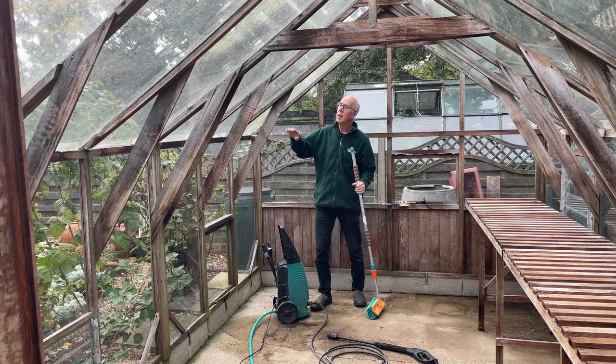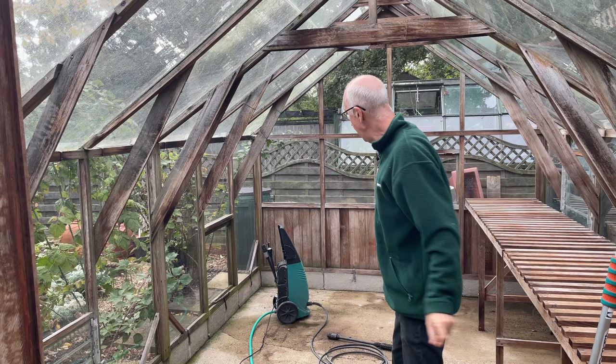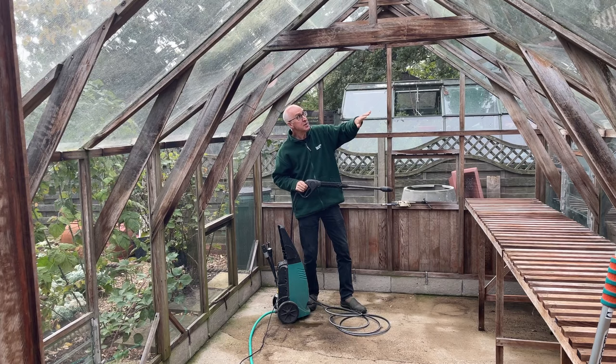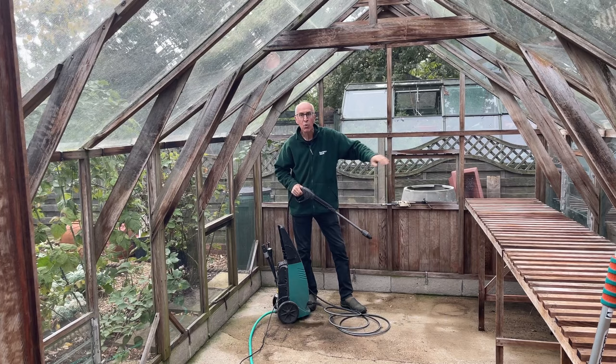Now to clean the glazing — you can use brooms, buckets, sponges, any method that you find suitable, but over the last few years I've found one of the best ways is to use a pressure washer. These pressure washers that you use for cleaning your patio or your car — on a gentle setting I find it's absolutely fine for cleaning the glass. What I'm going to do now is go round the greenhouse bit by bit, panel by panel, all the inside including the staging and the floor. The water will drain away through the base of the greenhouse, and then I'll go outside and finish off cleaning the outside of the greenhouse.